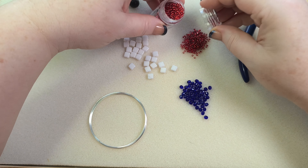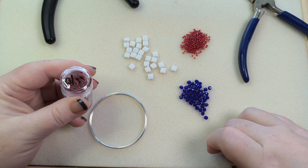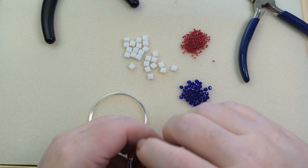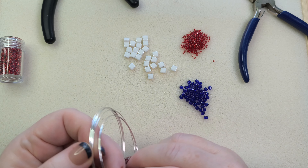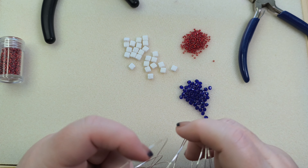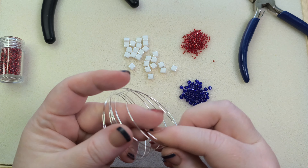This is a quick and easy tutorial but it's a little bit higher difficulty level than a single loop of memory wire, because we're going to be stringing on two loops at once. So let's get our memory wire cut — I'm using 20 gauge memory wire for this.